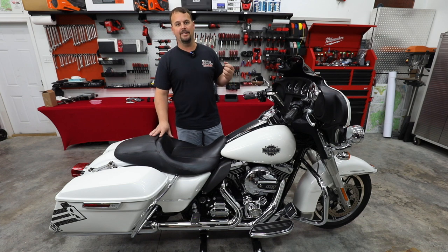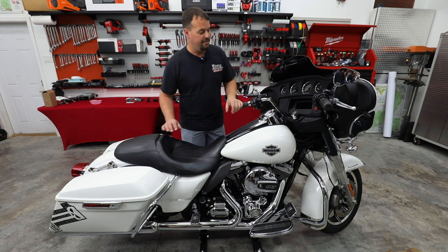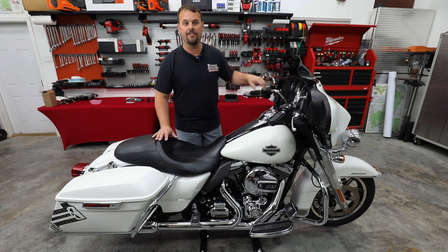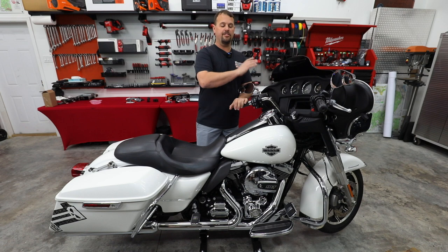So let me tell you what I have planned. First off, you know we love audio. And as you can see, this doesn't even have a radio factory. So I'm going to show you how to add the wiring for the radio because it's not even in the bike.